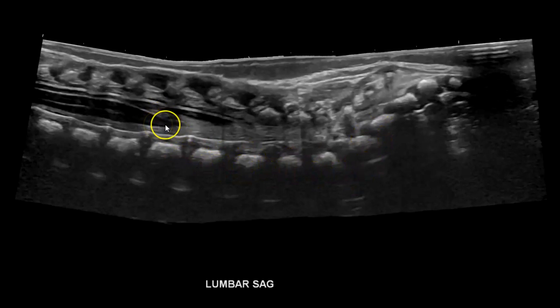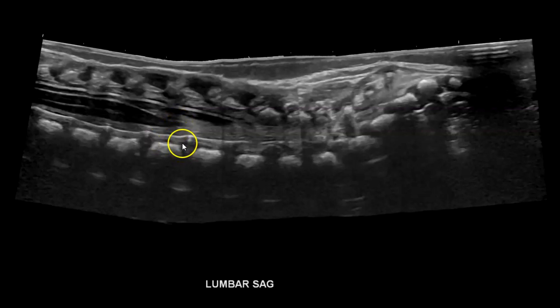Counting 5, 4, 3, 2, 1 from the sacrum — the conus medullaris ends at the end of L1, which is normal. Here you can see the central canal of the spinal cord. With labeling: sacral, lumbar, and this is T12 — thoracic vertebra 12.